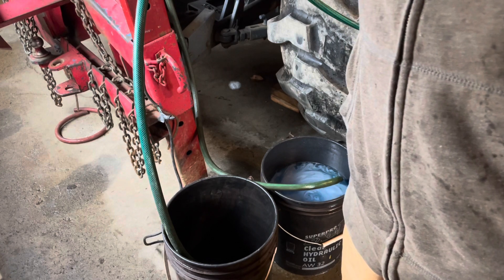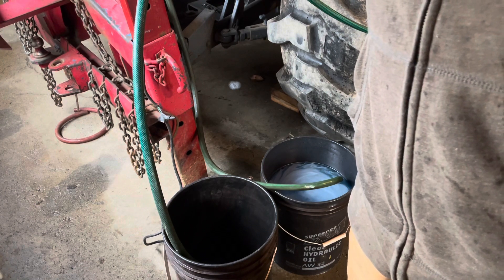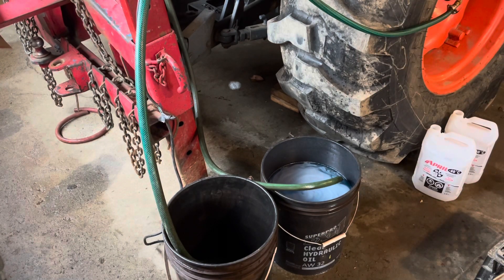Right now I'm just releasing the air pressure. It builds up air pressure when you pump the fluid in, so every now and then you've got to release the air pressure. You have a separate valve for that.